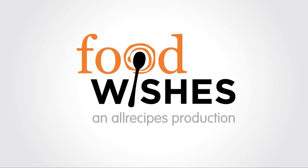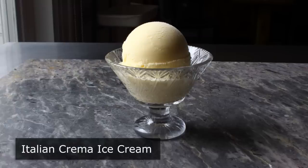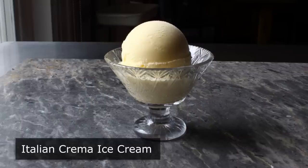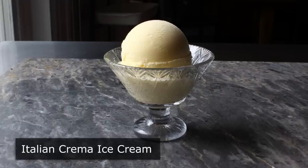This is Chef John from foodwishes.com with Italian crema ice cream. One minute I'm watching Killing Eve, and the next minute I'm trying to make gelato a la crema. In fact, I almost called this video 'Crema Ice Cream from Killing Eve.'